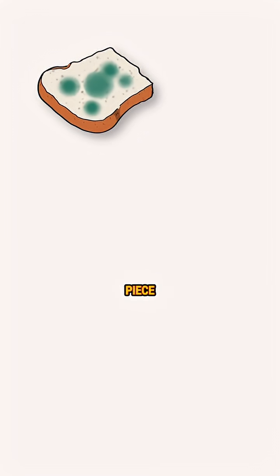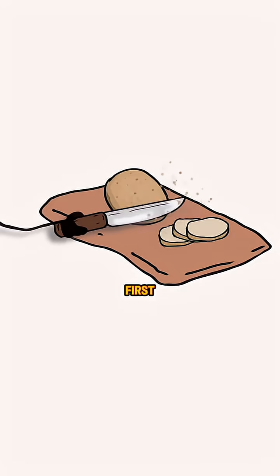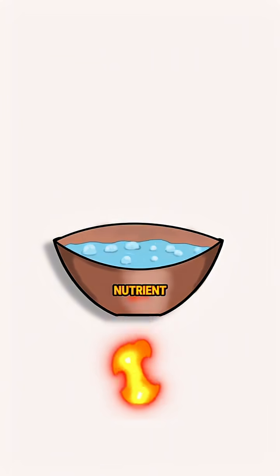Here's what you need: an old piece of bread with mold on it, some potato, clean water, and a piece of cloth. First, cut your potato into chunks and boil them in water until they're soft. You're creating a nutrient potato water.